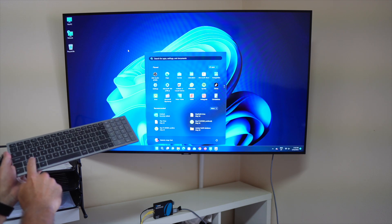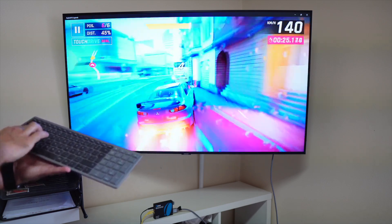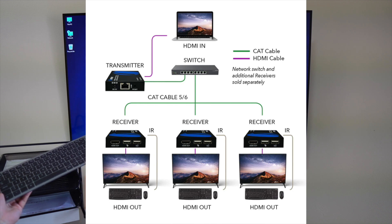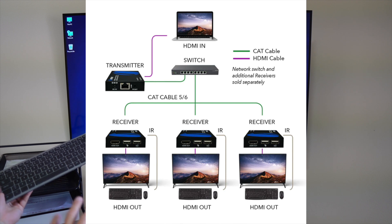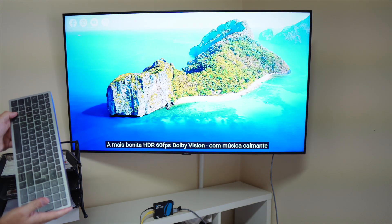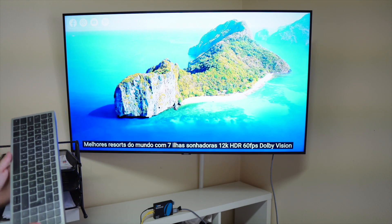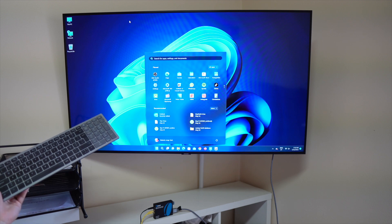In this example I'm controlling the computer in the basement using the keyboard and mouse right here, and from the tests I've made the delay is non-noticeable, if there is any. We can control the computer and do anything we want — play games or browse email — without having a computer right here. The great thing is that we can have multiple receivers: one receiver on this TV, another on a different TV, allowing us to control one single computer on several divisions of the home using one single network.